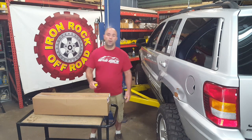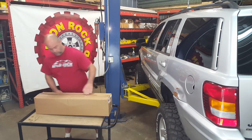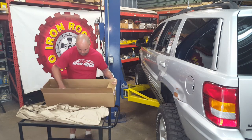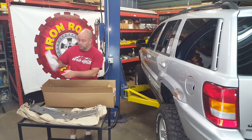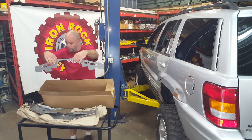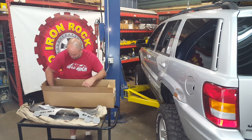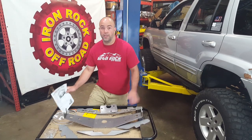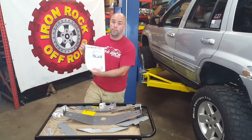We've made a truss for it that will take any strength concerns away from the aluminum center section. This is how you're going to get the parts from Iron Rock. We've got the main truss section, some brake lines, some instructions, and some hardware. There's a gusset plate, a main rear plate, left and right front plates, and a gusset plate for the three bolt holes in the tub. We've unboxed all our parts — before you take your Jeep apart, always make sure all your parts are here. There's a parts checklist right on the instructions, so go through it and make sure all your parts are present.